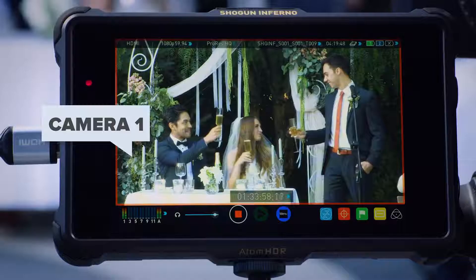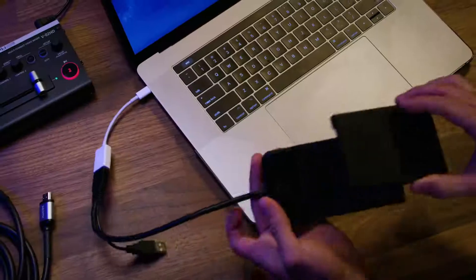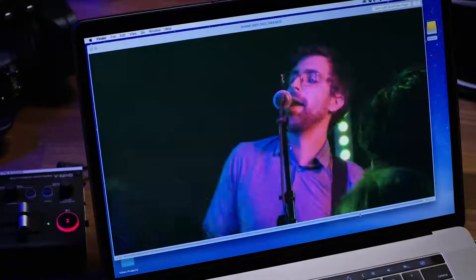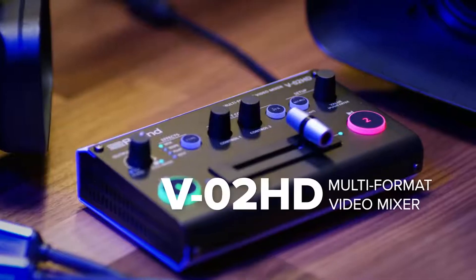Allowing you to operate dual cameras with a single operator, you're able to switch in real time. Pair the V02HD with an external recorder and you're able to immediately deliver your edit. The Roland V02HD — the video production problem solver.